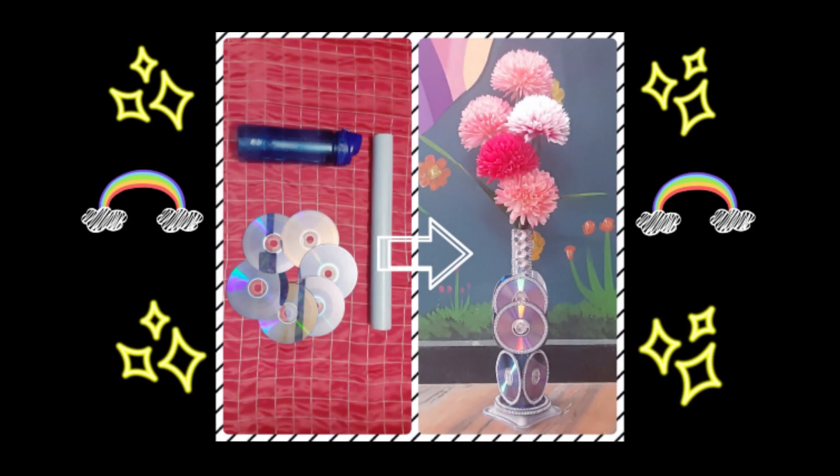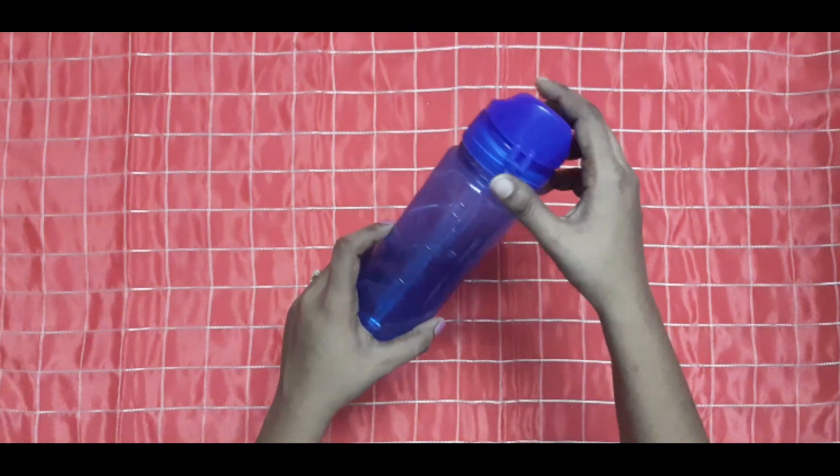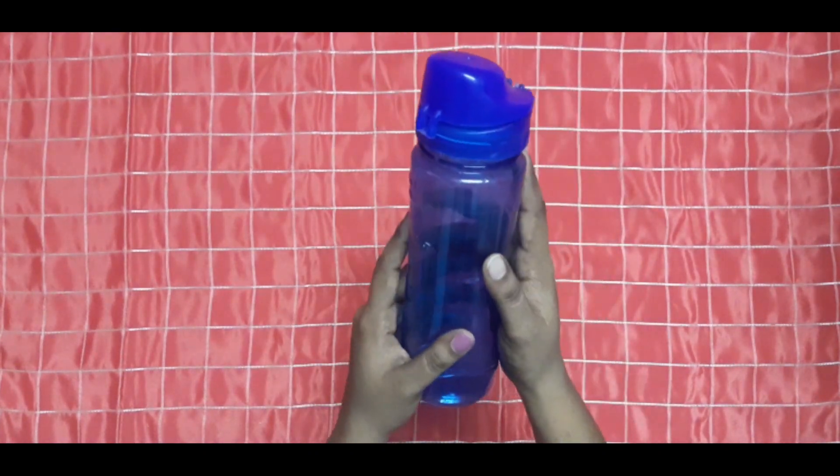Hello my dear friends, welcome back to my channel Dazzling Rainbow. Today we are going to make a beautiful luxurious flower pot by just upcycling a water bottle with CDs. Okay guys, let's get started!